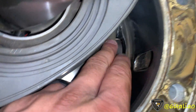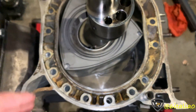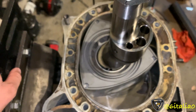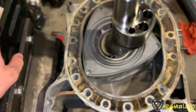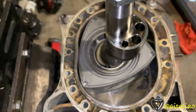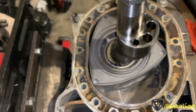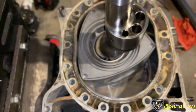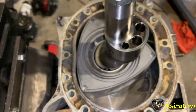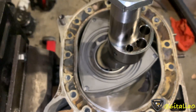Slightly later opening and much, much later closing — and I think that plays a lot into why the Renesis makes so much NA power stock. It's 238 at the flywheel; take out 20% for drivetrain loss and that leaves you with about 190 at the wheels. But a typical six-port Renesis will put anywhere between 180 to 190 at the wheels stock, and bolt-ons and a tune gets you around 200 at the wheels.